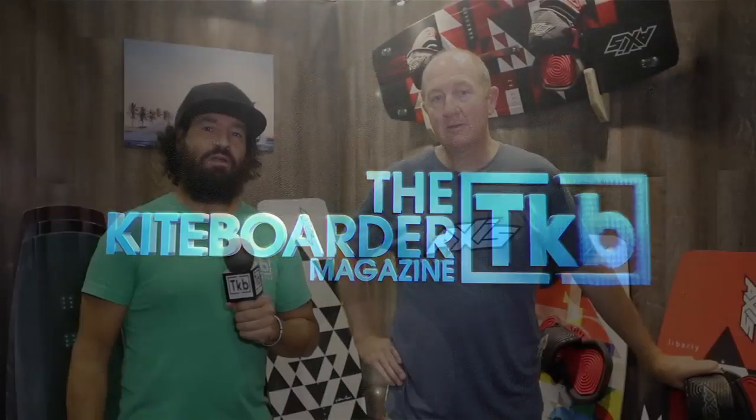This is Alexis from the Kiteboarder Magazine here at Surf Expo with Adrian Roper at Axis. You've got some amazing twin tips, let's go through them.